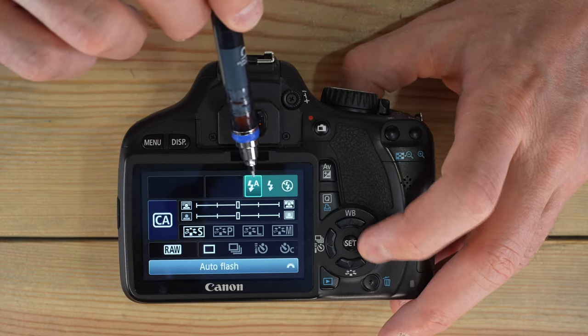Creative Auto also gives you a background blur or sharp control — this is your depth of field setting. For portraits, you want a blurred background: that's a shallow depth of field, a large aperture like f/2.8. You can use the command wheel to adjust how much depth of field you want. There's also an exposure brightness control — you can choose a low-key dark image or a high-key bright image. Mid-key means everything is evenly balanced.